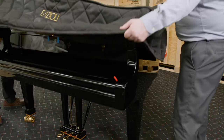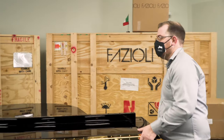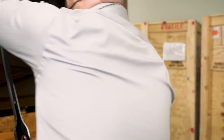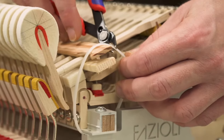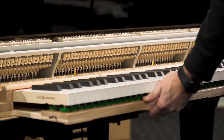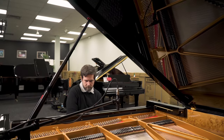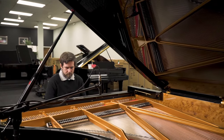When the cover comes off, this is the first glimpse of the incredible shine Faziole puts on their pianos. Before we play this beautiful instrument, we have to unlock the action. Now we set the action back in the piano and it's ready for performance. It's amazing to me that this piano made it all the way from Italy to Birmingham and it's ready to play right out of the box.